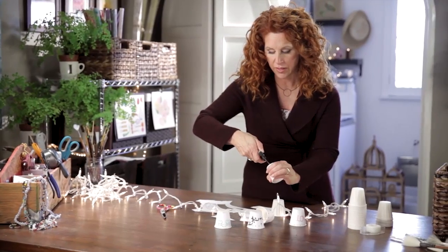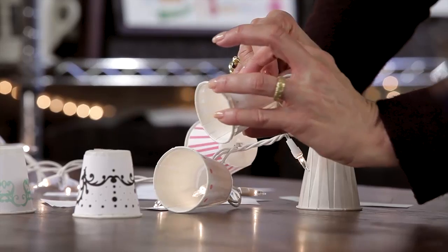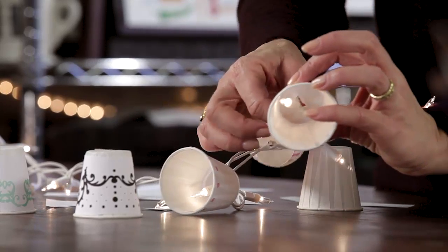Great project — inexpensive, decorative, personalized. I'm all over it. Do a whole bunch of these and before you know it, it's finished, done, easy, fabulous.